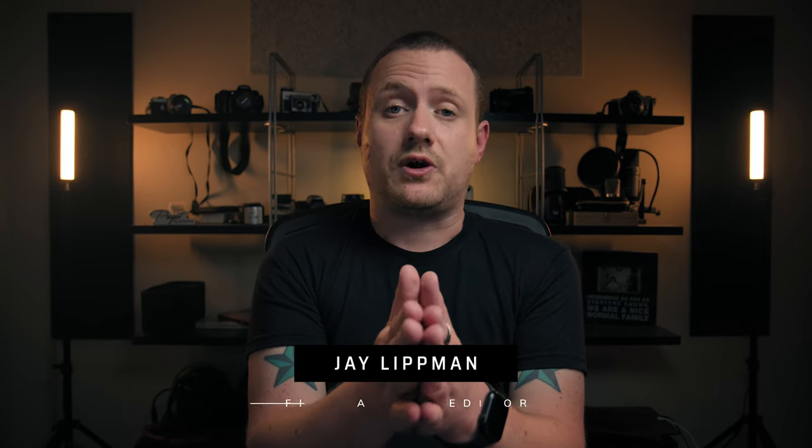Like any self-respecting geek, I am a huge fan of Star Wars. And just like any self-respecting fan of Star Wars, I spent the majority of my childhood imagining what it would be like to use the force. Thankfully, with DaVinci Resolve, some sound effects, and some creative cutting, pulling off a force pull effect is actually really simple.